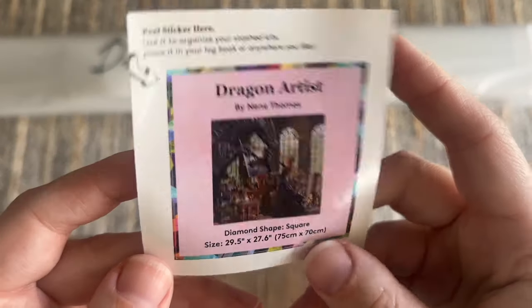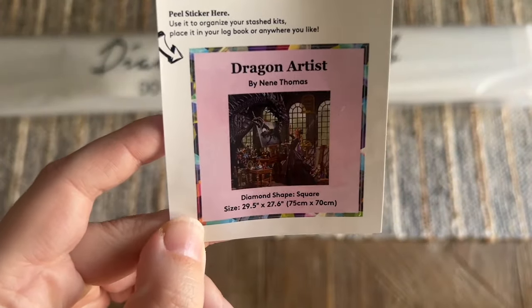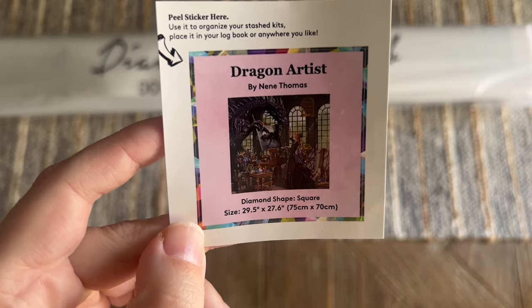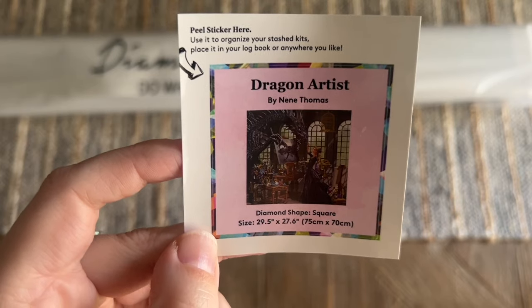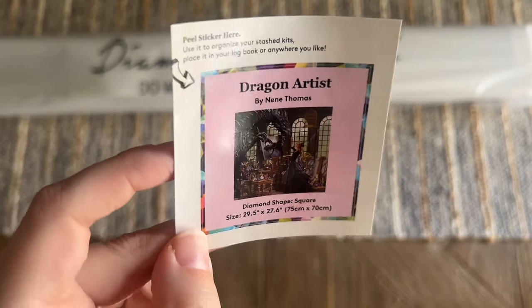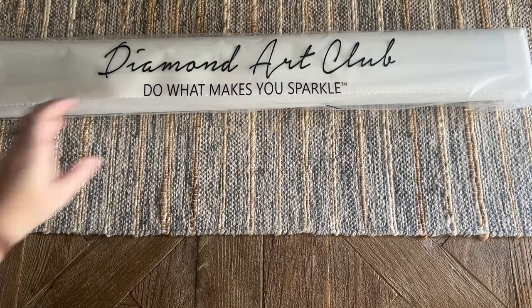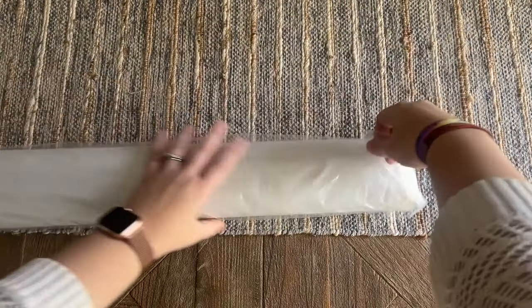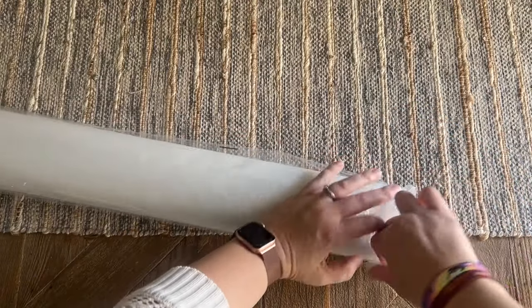That is everything included in your toolkit. We also get this little sticker — I use this in my paper logbook once I start working on a kit. I like that it has the original artwork as well as the title, artist name, and stats. Some people will use this on the side of the box to help organize their stash, or you can do something else crafty with it. I do like that Diamond Art Club includes that.